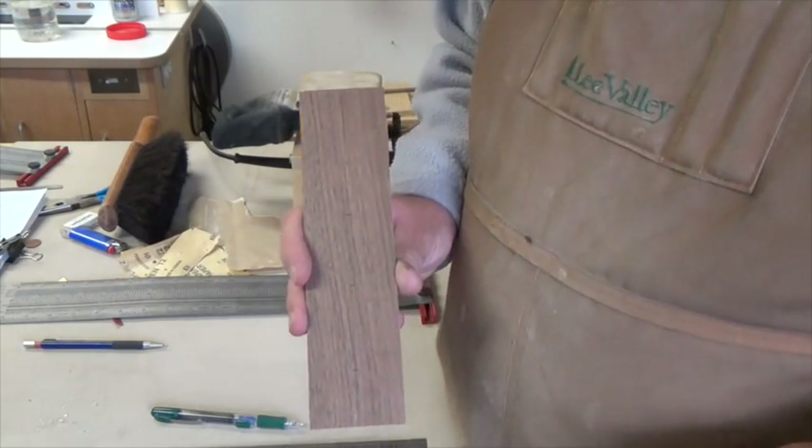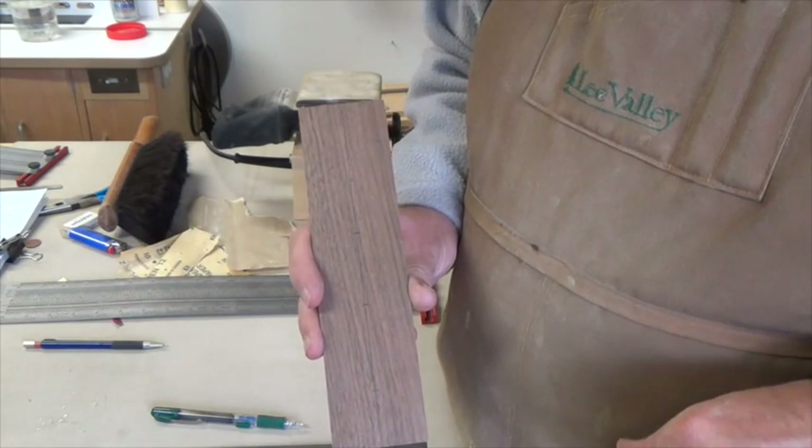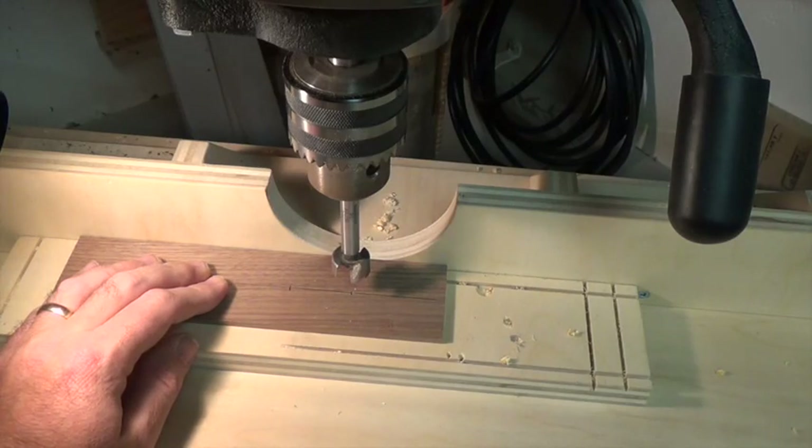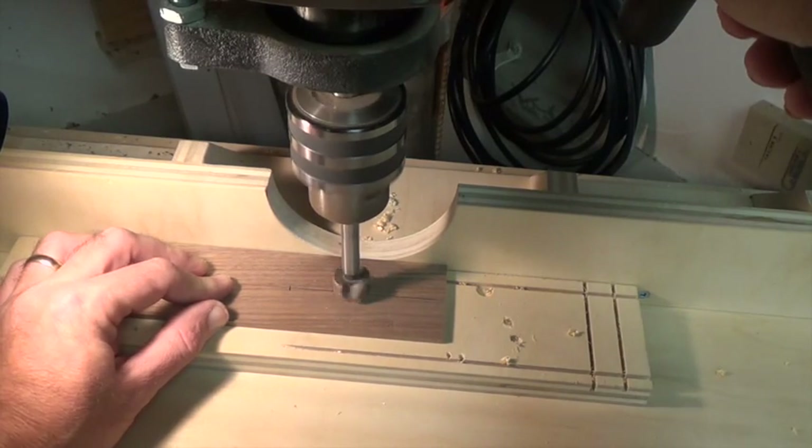We're going to head over to the drill press and drill these four holes, then play with the top end of it just a touch. Starting off at the hole at two and three-sixteenths, we'll start with our seven-eighths diameter hole.